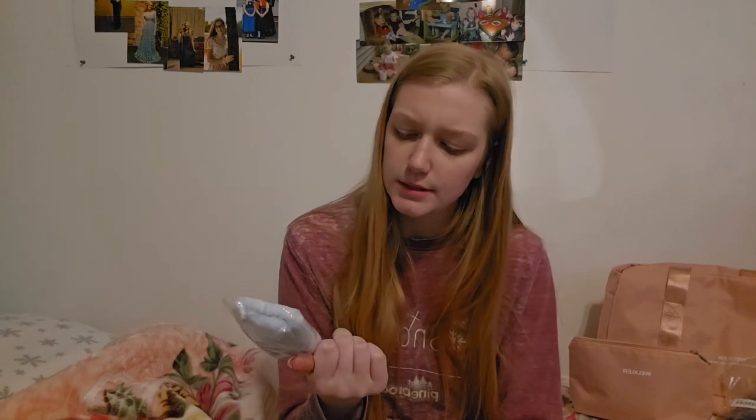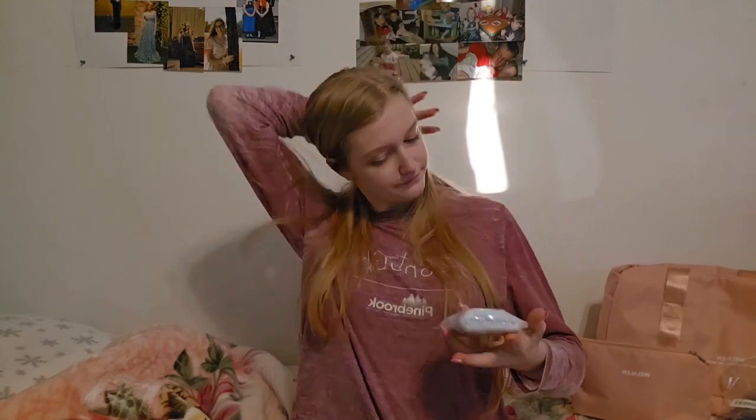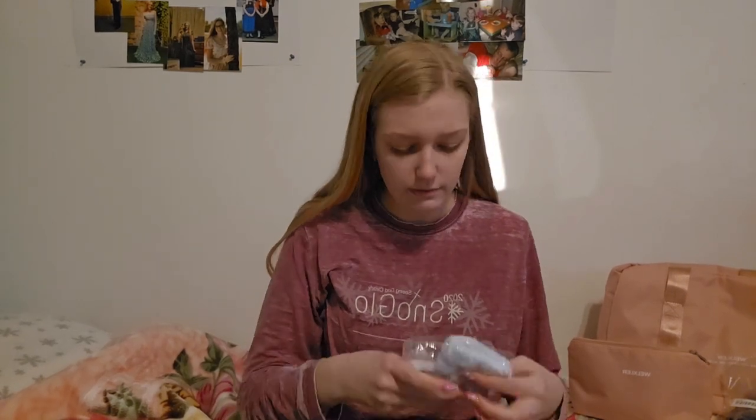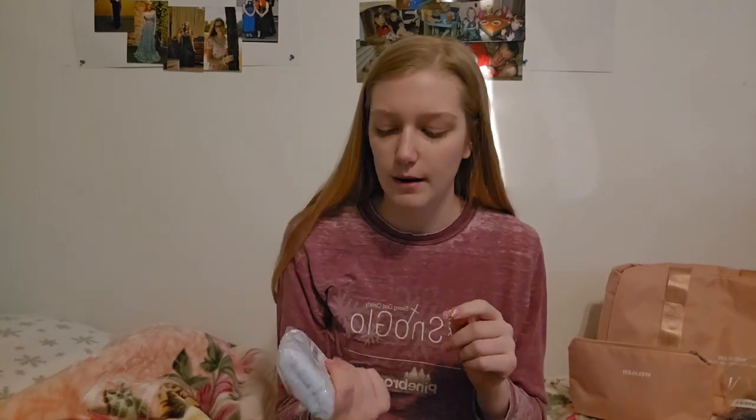Next up — I actually already have a set of these. I was thinking I'd give them to a friend. They go on your wrist and stop water from going past — they're really nice. I have a pair and I gave a set to my sister for Christmas. So I won't test this exact pair; I'm not sure if I'll return it or not.